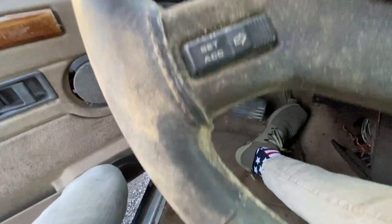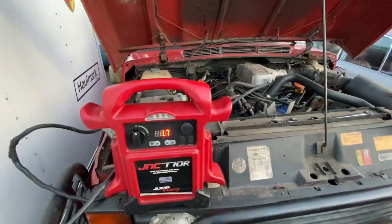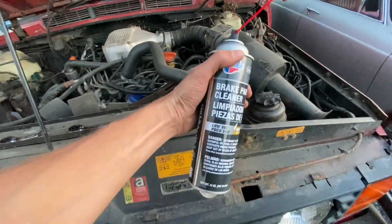The fuel pump was wired backwards, so now it's definitely sucking. We're getting fuel back to the rail again and we're going to use some starting fluid to get it going.